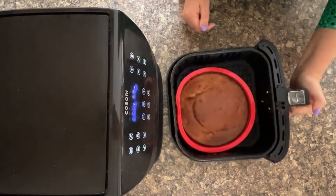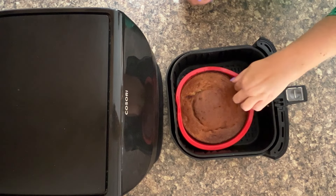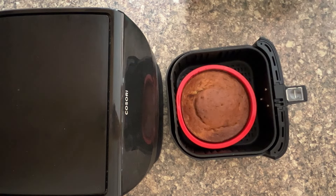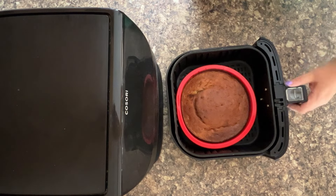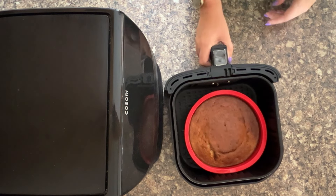We've beeped, so let's check on our banana bread. Doesn't that look fantastic? I'm loving the colour on it. I can smell the bananas — they smell absolutely amazing and I just can't wait to tuck in.